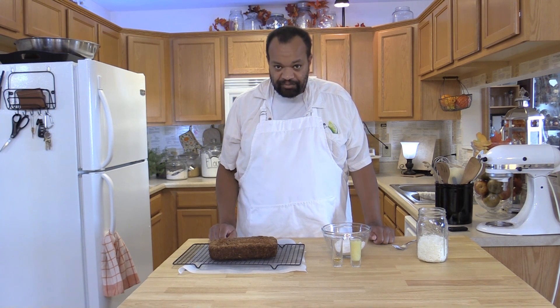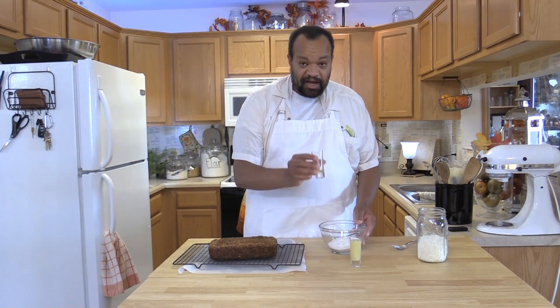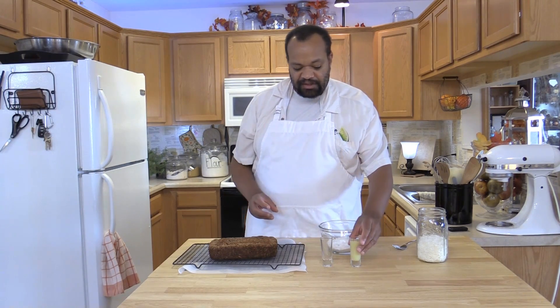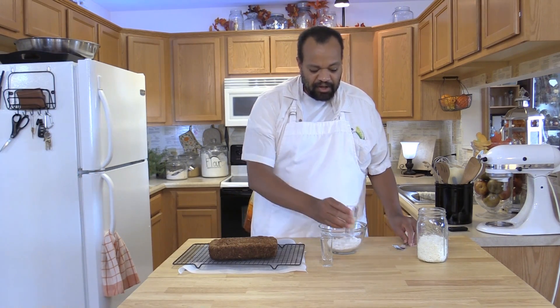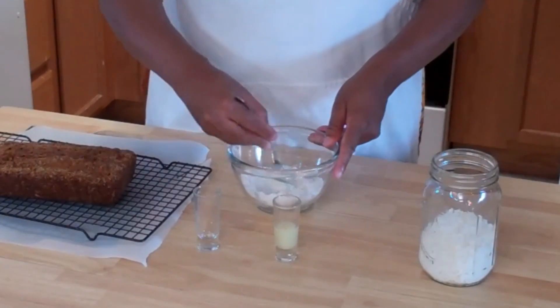My loaf is baked for 50 minutes. I let it cool in the pan for 10 minutes, then removed it from the pan. Now I've got 1 cup of powdered sugar, half a teaspoon of pure vanilla extract, and this is lime juice — there's about 3 tablespoons in here, but I'm only going to put in about 1 tablespoon. I'm taking a fork and mixing this up.